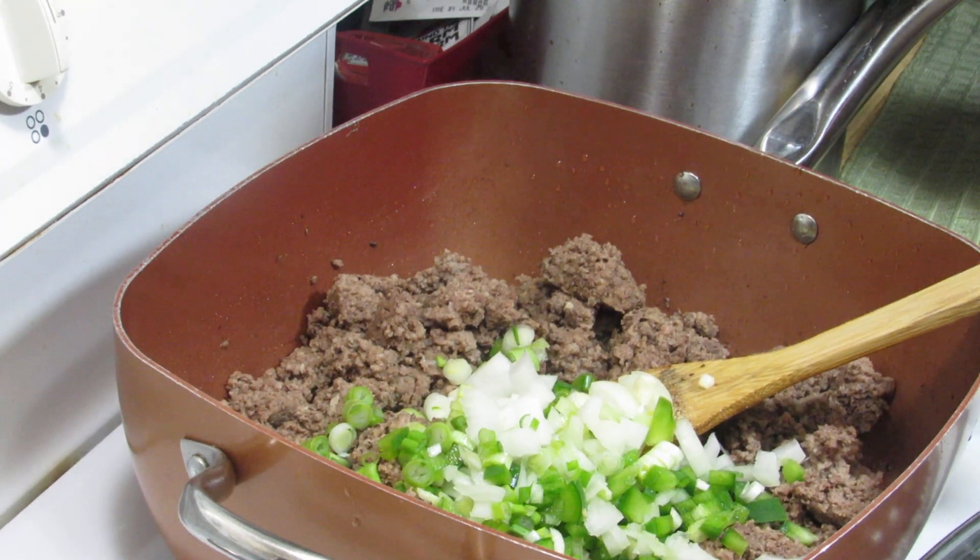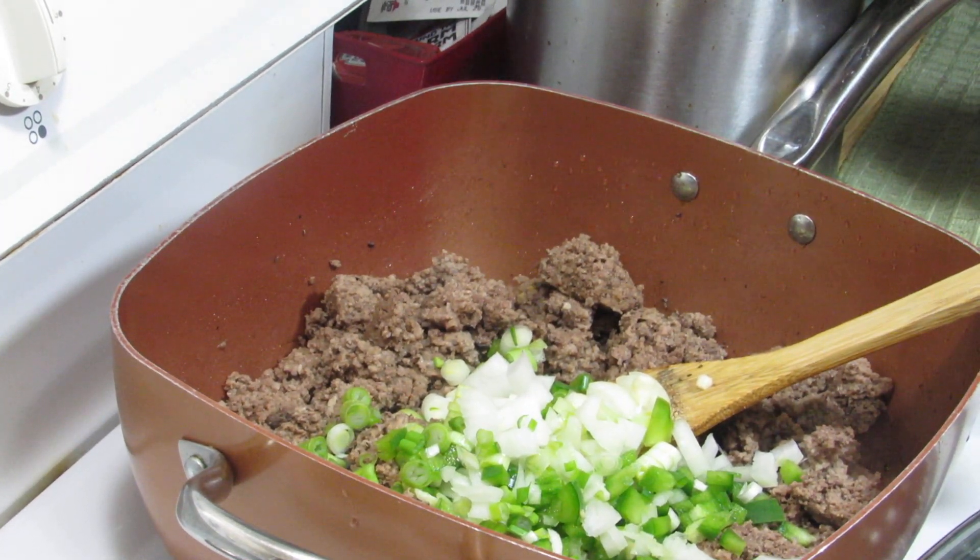Hey y'all, got a simple dish. Welcome to my new subscribers, hi everybody, how are y'all doing? Please be safe. So what I'm doing tonight is making some Hamburger Helper, but I like to add a little bit more flavor to it, so I add vegetables to it.